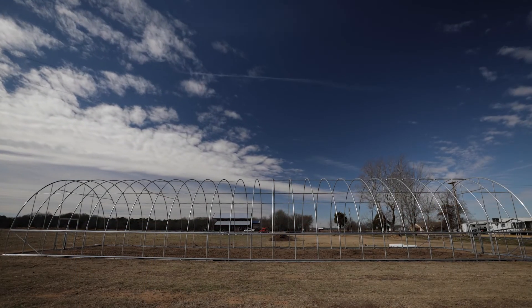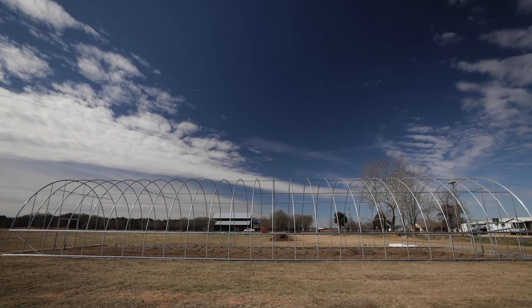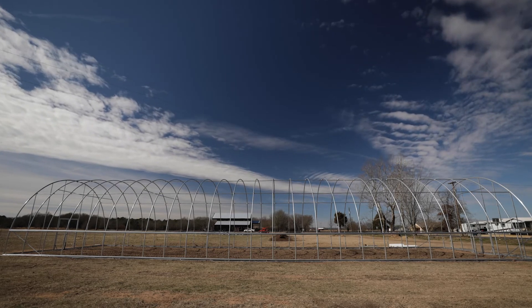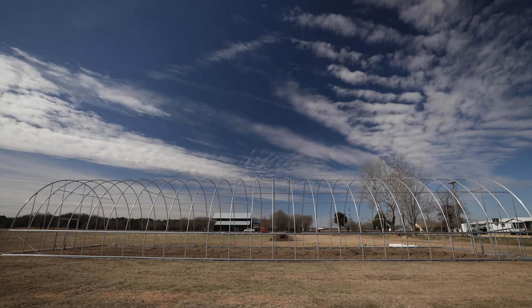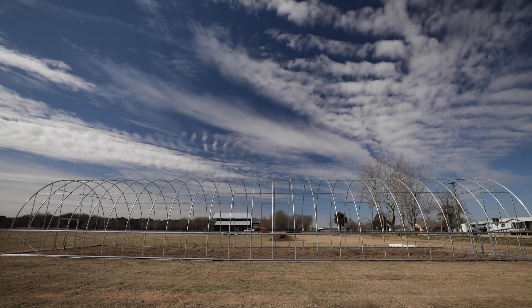Remember, snow is a maintenance item — if you do get snow, make sure you're getting it off the hoop house. Now that we've got our ridge poles and purlings up, the next thing we're going to talk about is the hip boards and base boards — or in our case, the hip and base brace — and we'll cover the difference in the next segment.